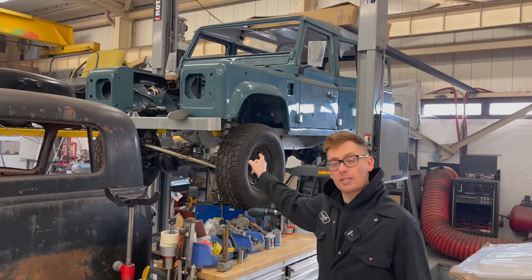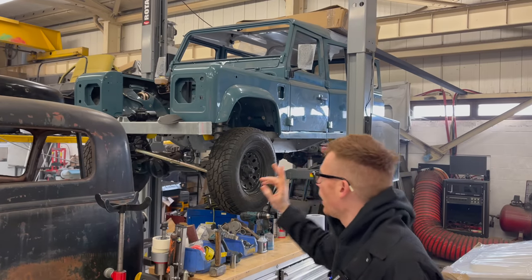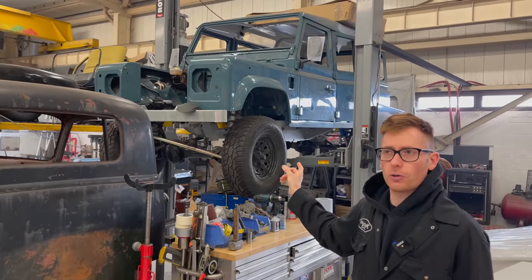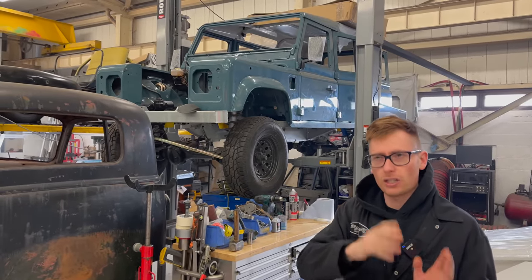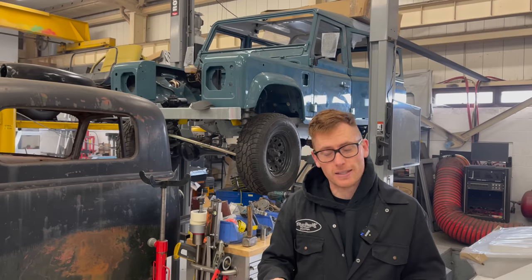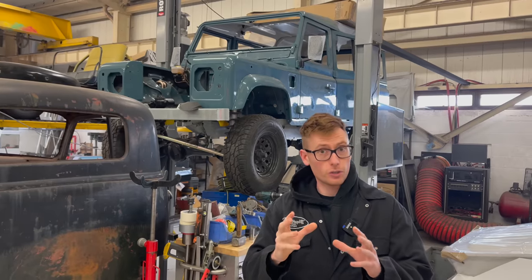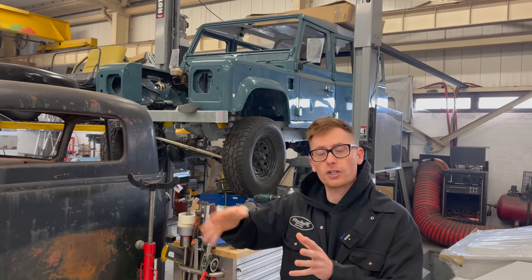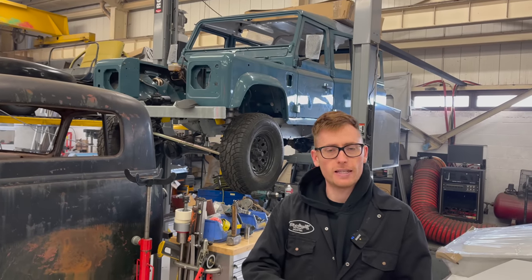This is a 200 TDI Defender, 1988 model — my own vehicle. I don't know if this was converted to 200 TDI, but either way, the earlier models — the 2.5 TDs, the Petrels, and the 200 TDIs — they all shared the same mounting pattern on the chassis, which is what the crate engine I've built suits. We have different engine mountings for different chassis options, but this one's about the earlier 200 TDI and 2.5 TD version.